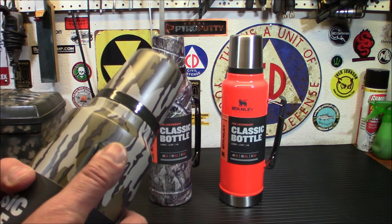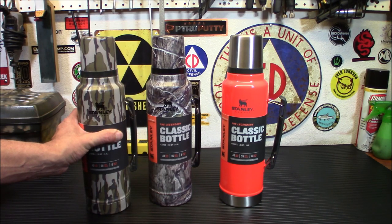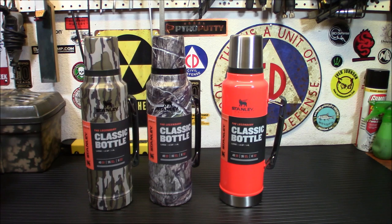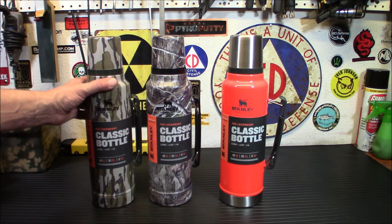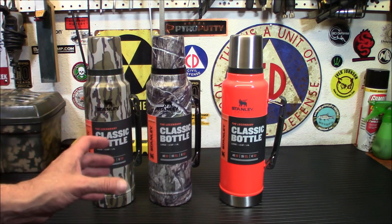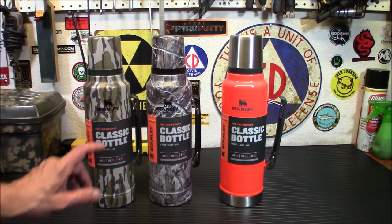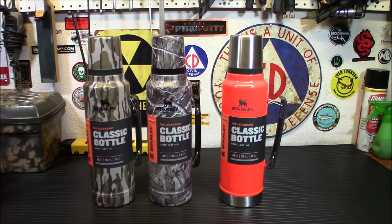Going to work or on a job site, you've got coffee for the day. Another neat thing you can do with these is put boiling water into them — especially because they're double-walled — with the correct amount of freeze-dried food, and let it sit in there. By lunchtime you've got yourself a nice, ready-to-go lunch. So they can be used as a cooking platform as well.